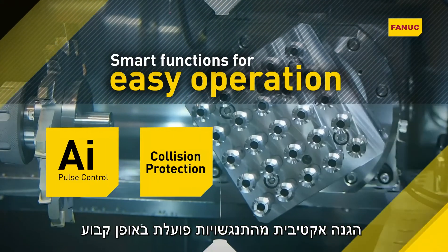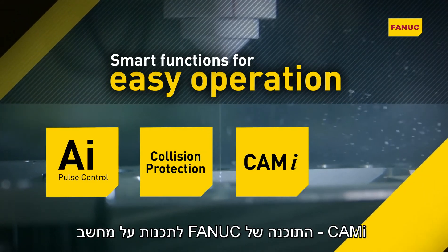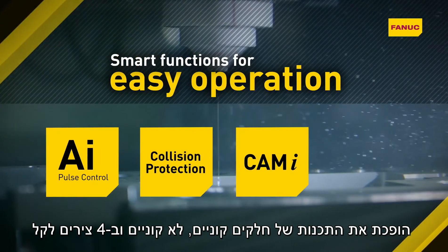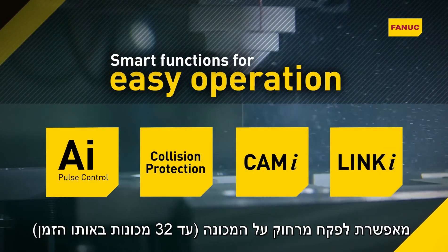Continuous collision protection for up to seven axes. CAM-i makes programming conical, non-conical and four-axis machining routines easy. Link-i enables remote monitoring of up to 32 machines simultaneously.